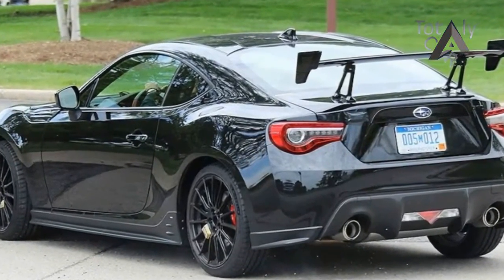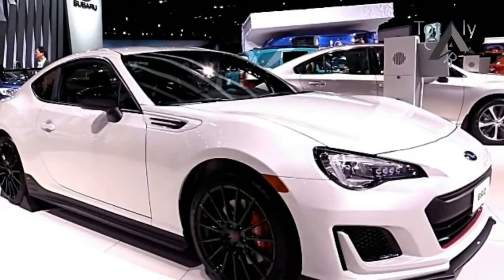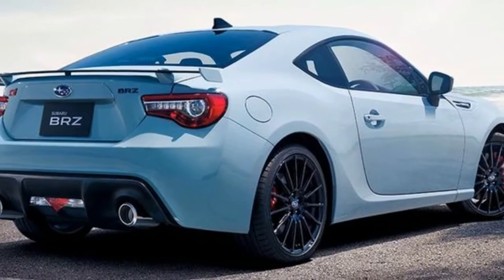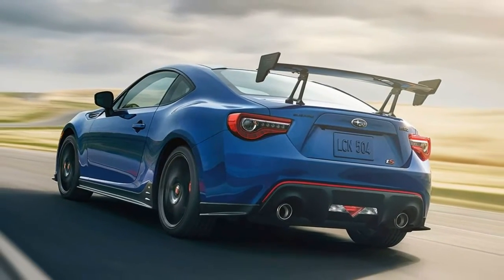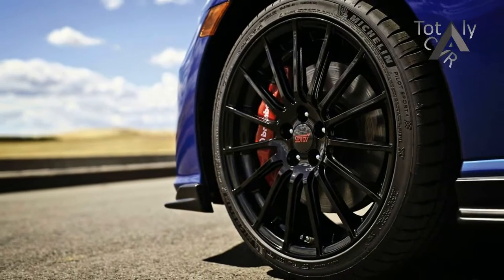The BRZ TS does a good job of looking like a manufacturer-tuned special edition. The fog lights in the front bumper are deleted in favor of more aggressive-looking faux intakes, and an STI front splitter visually lowers the nose further. It looks good enough that we're willing to overlook the cherry blossom red accent around the grille. The sides are accentuated with STI skirts and mirrors done in black.